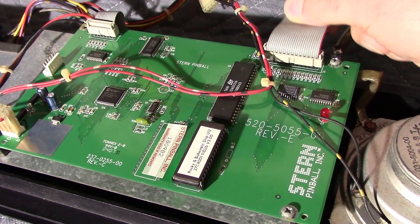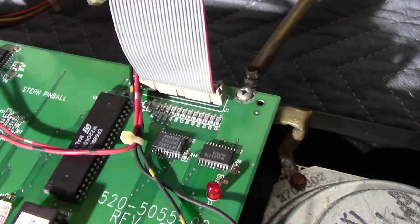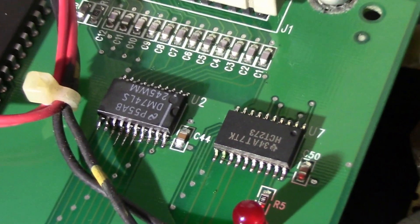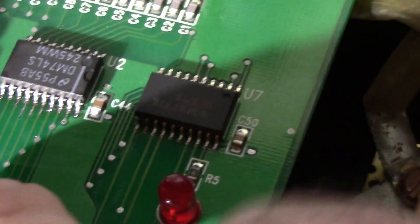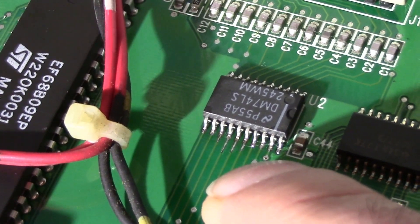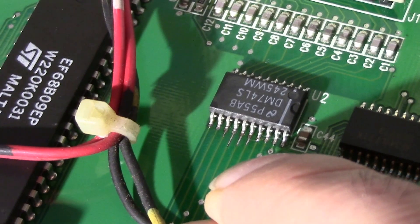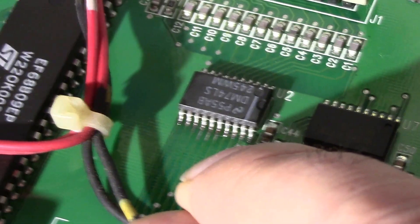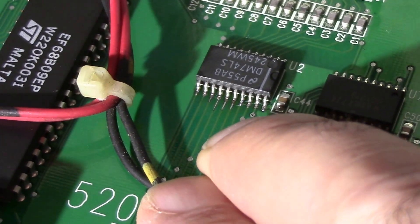This board had a problem with U2 over here — a 74LS245 — which received acid damage from the CPU board it was installed in, because the batteries leaked. This is why you have to get the batteries off your CPU board if you haven't done so yet.